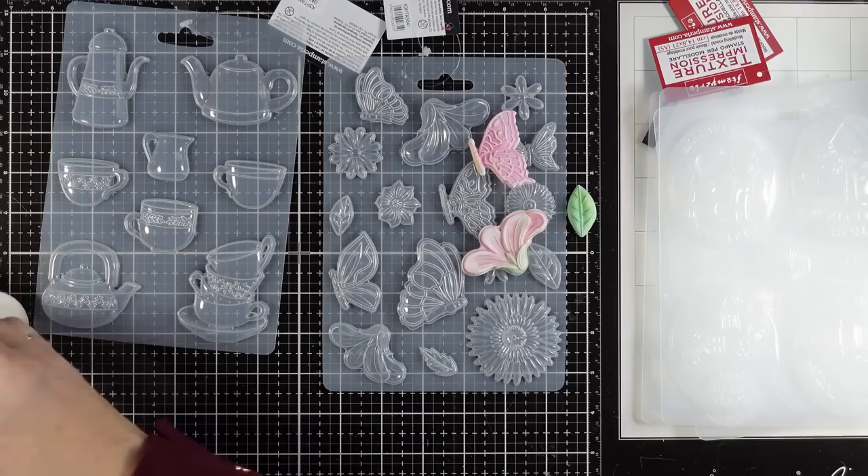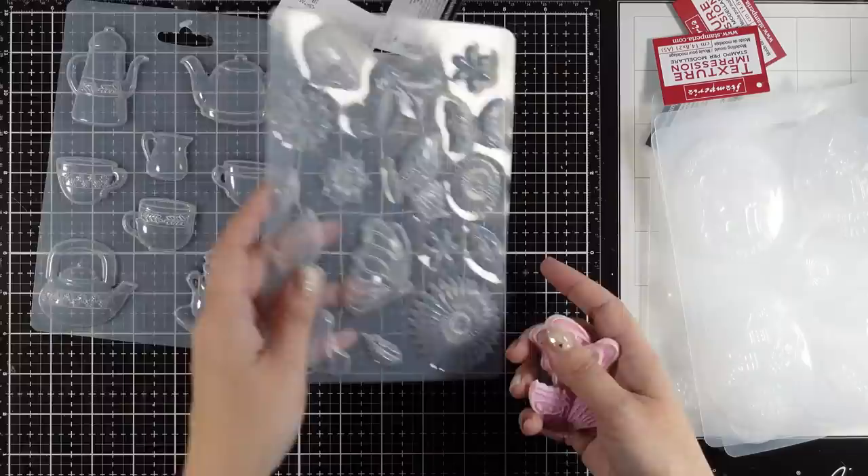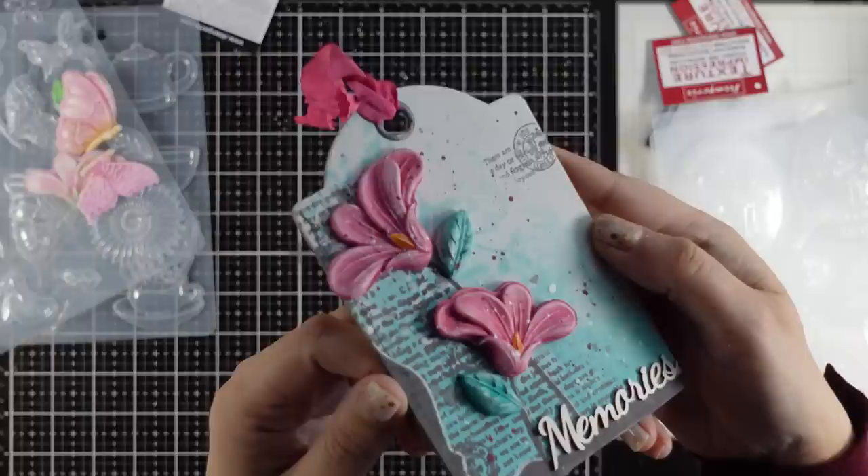It doesn't have to be a shadow box or a canvas. You can definitely work on a smaller scale, like for creating a little tag. Here is a tag that I made using flowers and leaves from this mold.